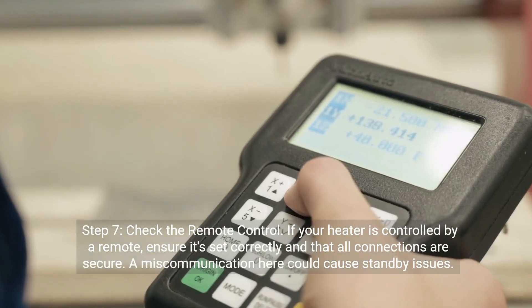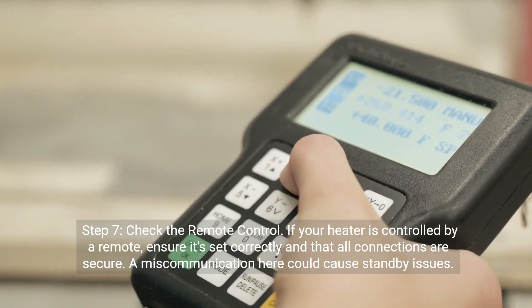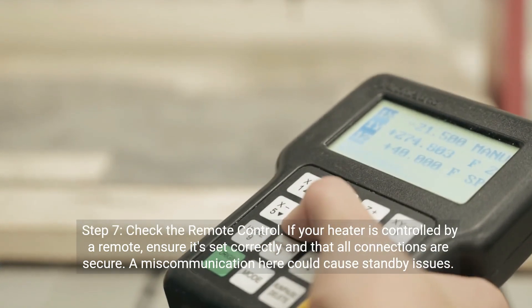Step seven: check the remote control. If your heater is controlled by a remote, ensure it's set correctly and that all connections are secure. A miscommunication here could cause standby issues.